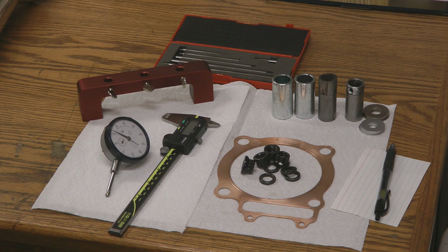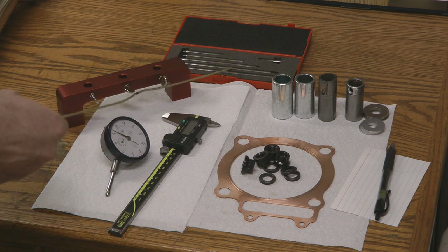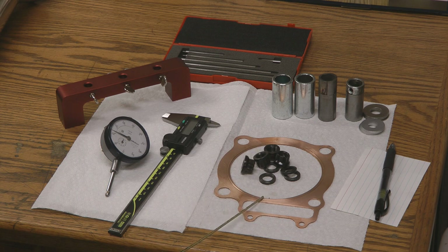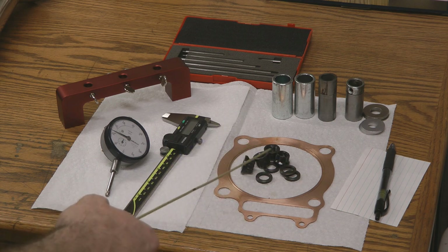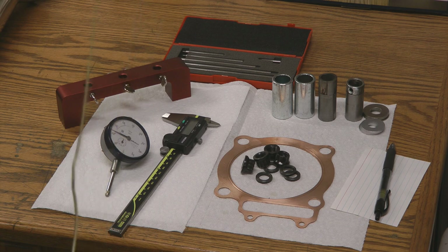Let's talk about the tools, parts, and pieces you're going to need in order to measure your deck height, quench, or squish. You're going to need a dial indicator, some calipers, and a deck bridge — I found this one on Amazon for less than $50, it's from ProForm. Depending on how far your deck bridge will let your dial indicator slip down in, you may need some dial indicator arm extensions. I'll put the links to all of these things in the video description. You're also going to need the head gasket that you're going to use, head stud nuts and washers. You're going to need some spacers and washers — these will slip down over your head studs and you'll actually torque down the cylinder with these in place in order to simulate your cylinder being torqued down by your head.